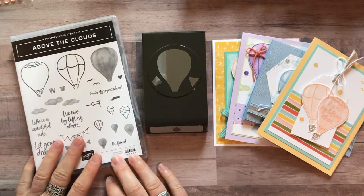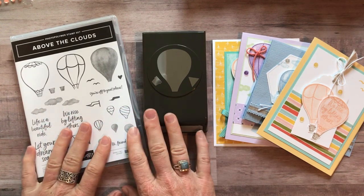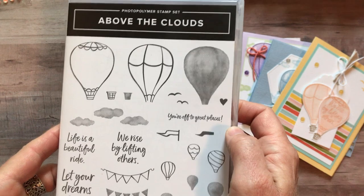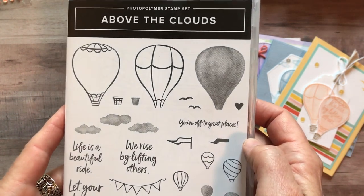Hello friends, it's Amy Frelice at The Gathering Inkspiration Stamp Studio and today I cannot wait to share my latest class to go with you. It features this brand new photopolymer stamp set, the Above the Clouds stamp set.